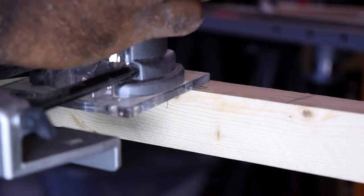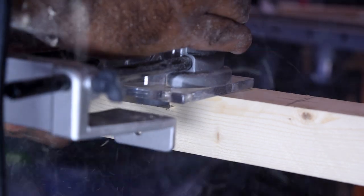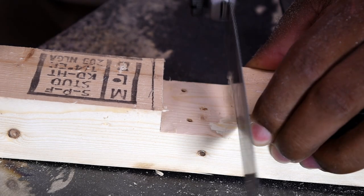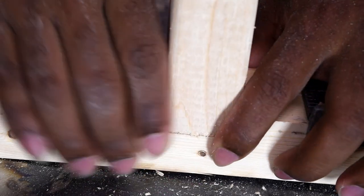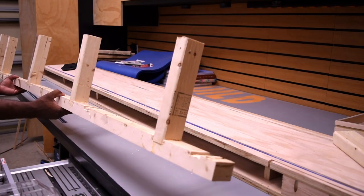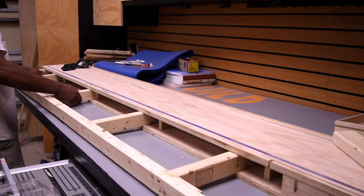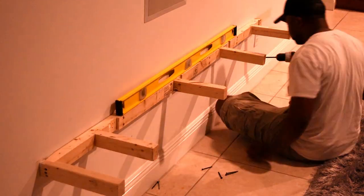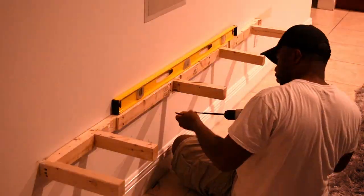I ripped a couple of 2x4s on the table saw to make the mounting bracket, then used the trim router to cut some dado slots for the extended arms. The extended arms should have been tightly snugged in the slots, but for the ones that weren't I used shims to tighten them up and glued and screwed them from the backside. Once the bracket was done I took it to the wall and mounted it in place using a level to get it straight.